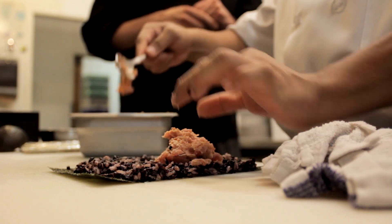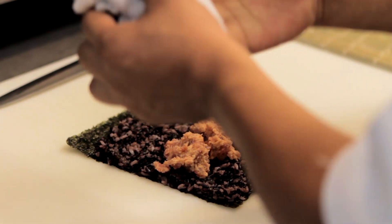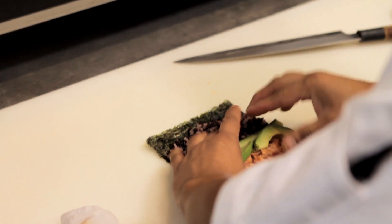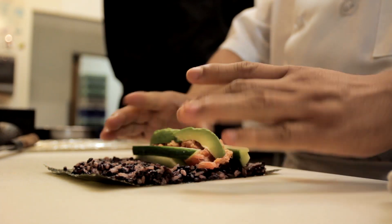Here's the spicy tuna — he puts a dollop of that in the middle. Next, he'll add a couple cucumbers. At Yamashiro, we have all the traditional rolls and traditional sushis, but what we've really tried to do with the menu is give a little something interesting and different to appeal to all our guests, from novice diners to really experienced foodies. He also has a little avocado in there and now he's going to roll it.